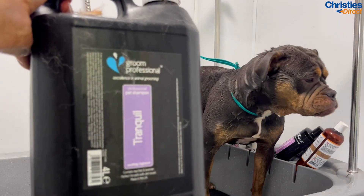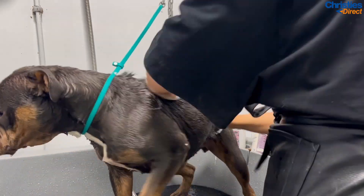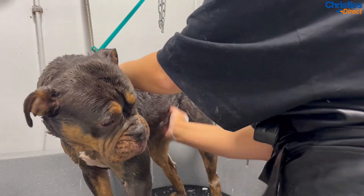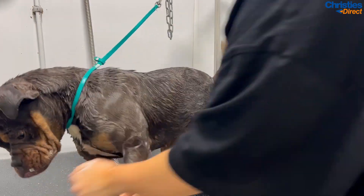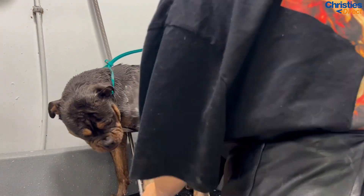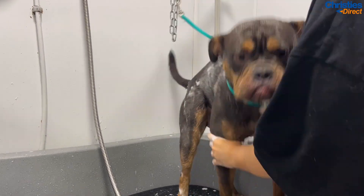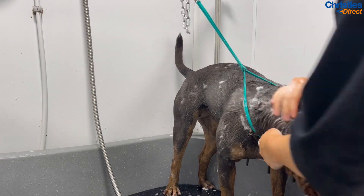After I have Stella soaked all over, I'll go in with the Groom Professional Tranquil shampoo. I'm using this shampoo today because I find these thinner-coated dogs tend to have sensitive skin, and this is a really gentle shampoo with lavender in it — it smells lovely and works really well on these types of dogs. As you can see, I've got a pump on it — I put it in my hands and scrub it all over, sometimes adding a little water to help distribute it. I'm really going in and scrubbing Stella with my fingertips to make sure she's lovely and clean.